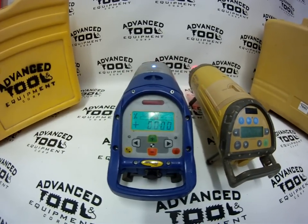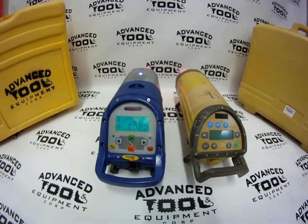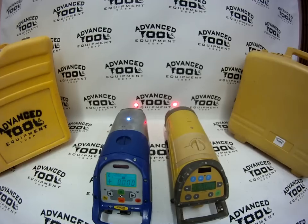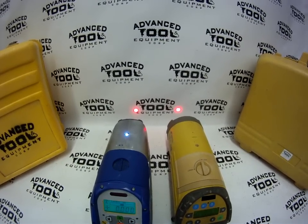Both of them have backlit displays so you can see them in the dark, or you can shut it off. Both of them also have options for rechargeable battery packs as well as D-cell battery packs.